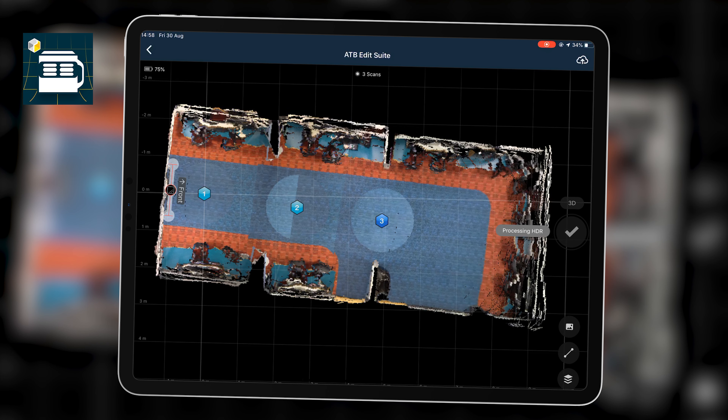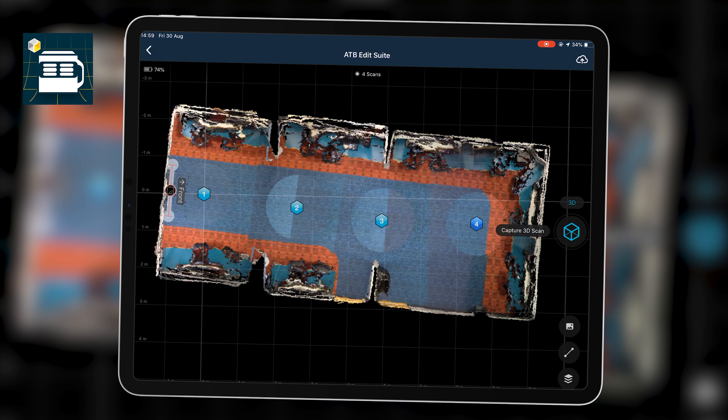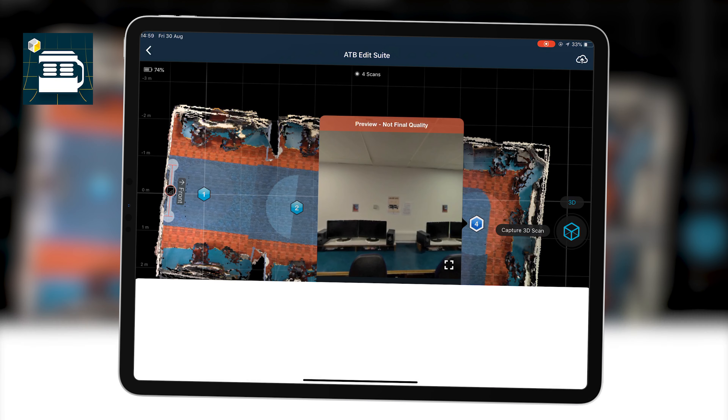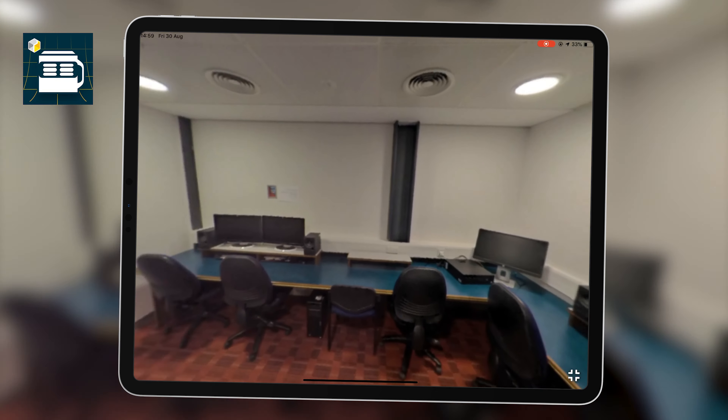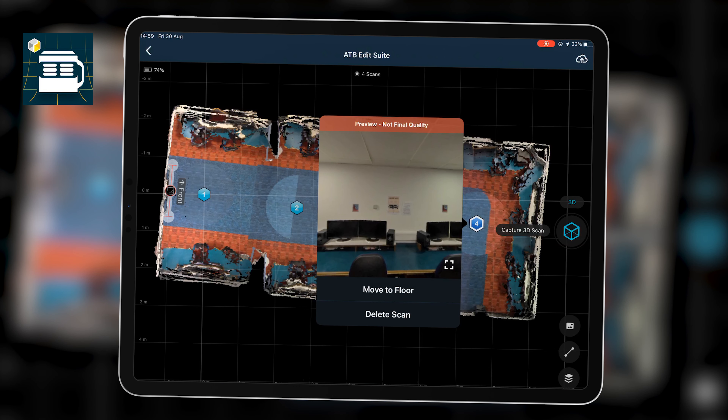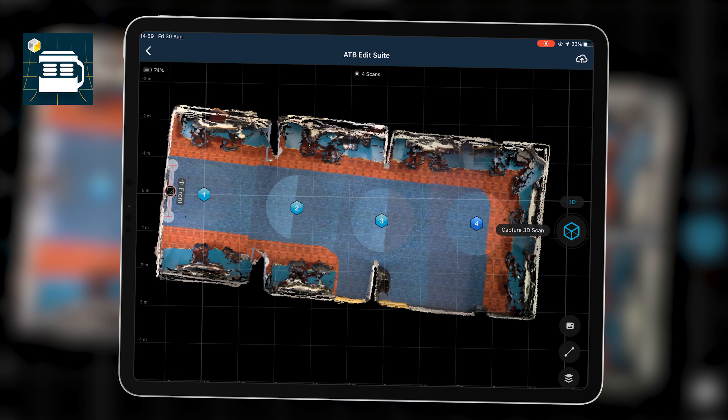I make sure I'm not in any of these shots — whenever there's a gap in captures I'm moving out of the way, hiding against a wall or pillar. I now have four scans for the room, which is sufficient. I can tap on any of these points to enlarge it and see a 360 photo of that space, as it captures photo data as well. These photo points act as hotspots to navigate through the room.